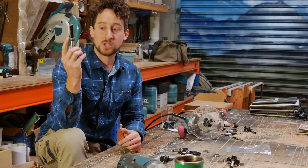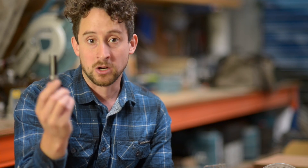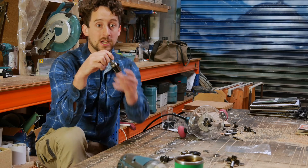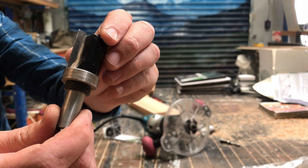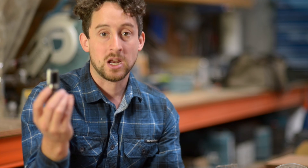Moving away from slot cutters into the other bearings — the quarter inch shank and the half inch shank — the principles for these two are pretty similar. A standard pattern following bit always comes with its own bearing that is exactly the same diameter as the blade itself. But if you put a slightly larger bearing on it, all of a sudden you've got a pattern following bit that can actually enlarge your pattern by a few millimetres. You can also use these bearings that fit directly on the shank to turn something like a bottom cutting straight bit into its own pattern following bit — useful if you don't have the specific pattern following bit you need or you've already got this one laying around. That extends the range of the router bits you currently have.